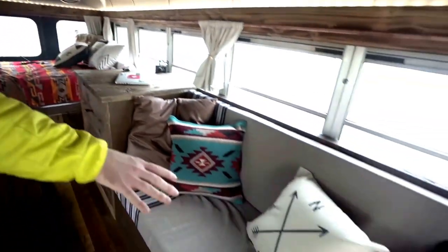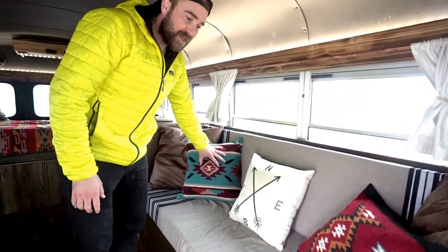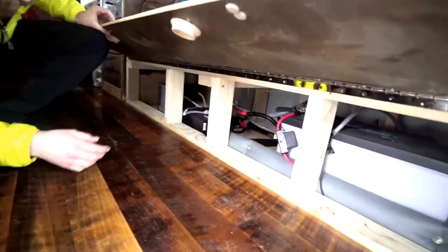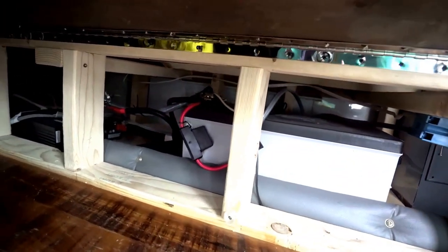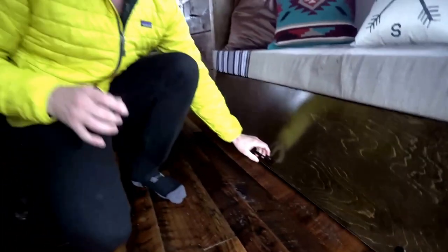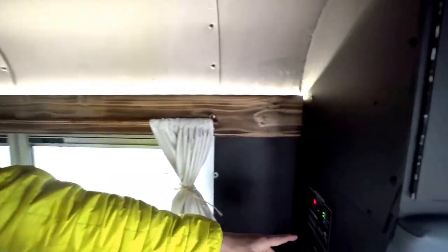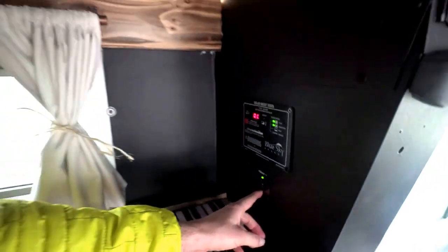Let's go over to the living room area. These are nice pillows I got on Amazon — Navajo style. Under here is where the power is: I have a 255 amp-hour AGM Lifeline battery, a Xantrex 2000-watt inverter, and these are all powered by AM solar panels at 320 watts up on the roof. Over here I have a Blue Sky charge controller and an on/off switch for the inverter.